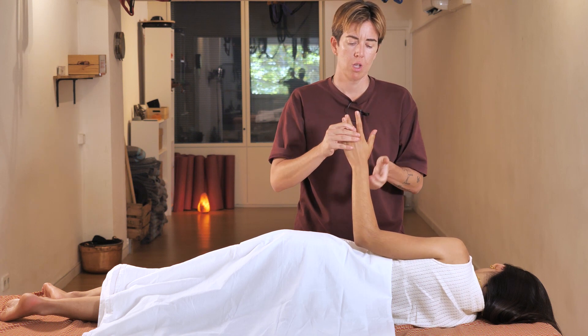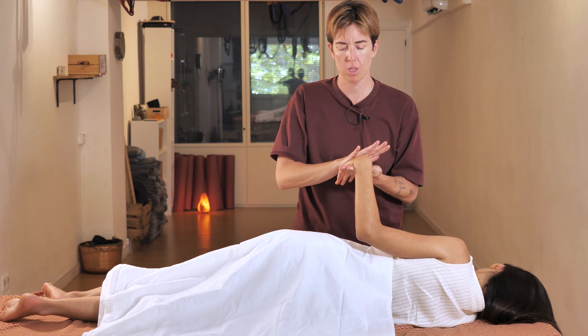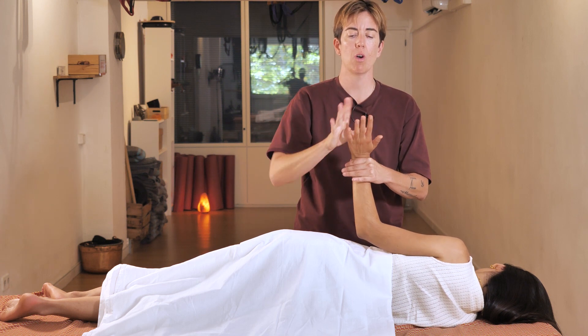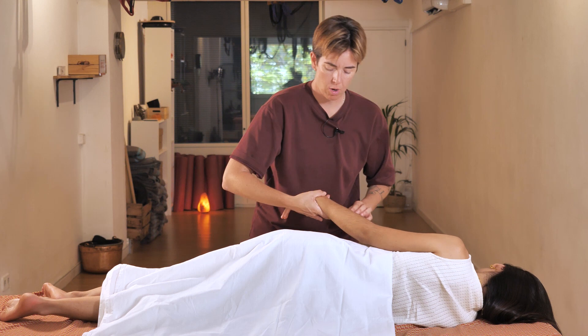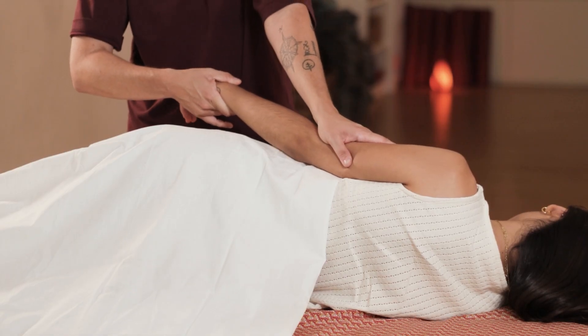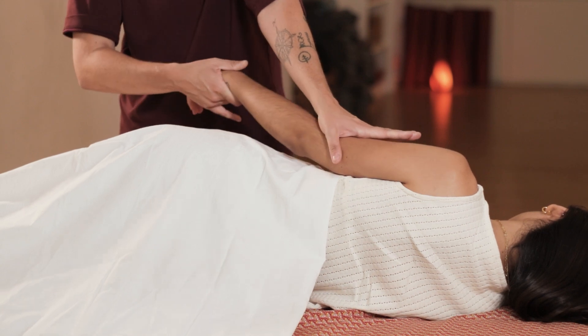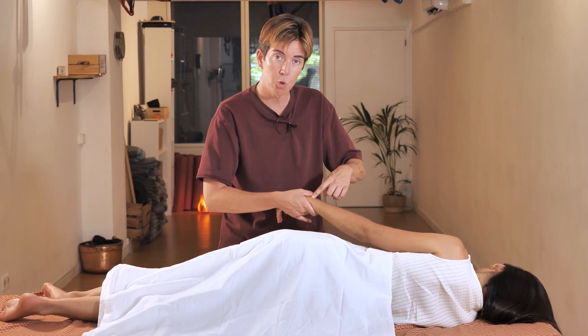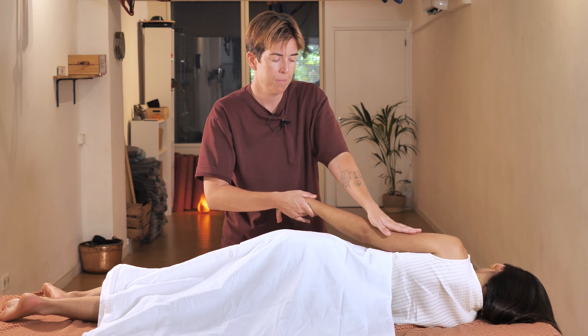We stretch to one side and then to the other. Now we take the wrist and the arm and do this movement — the hand on the arm goes towards the head while the hand on the wrist goes towards you. Inhale and then exhale to stretch.